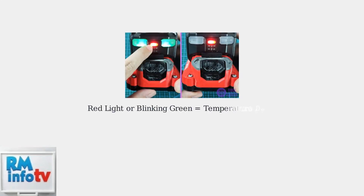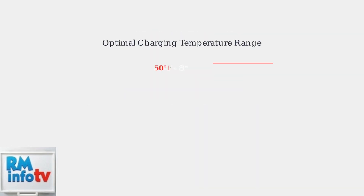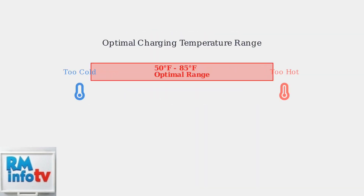When your Craftsman battery charger displays a red light or blinking green lights, it's indicating a temperature delay. This is a built-in safety feature that protects your battery from damage. This delay occurs when the battery temperature is outside the optimal charging range of 50 to 85 degrees Fahrenheit. The charger automatically pauses charging until the temperature returns to a safe level.